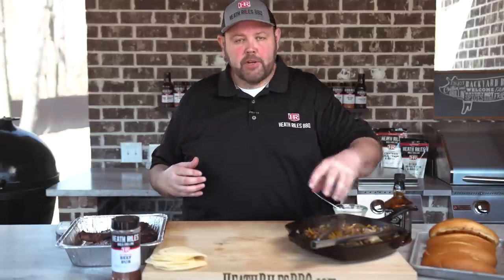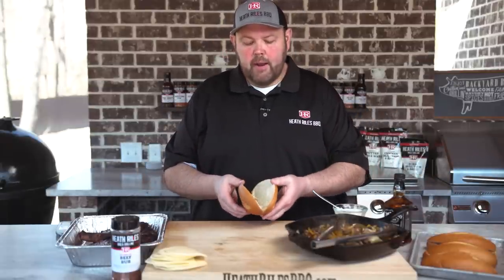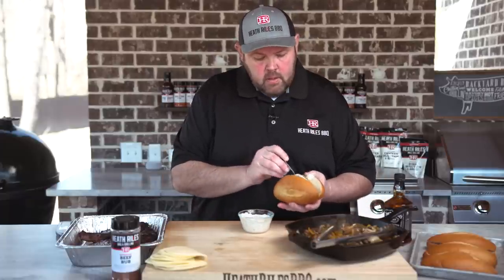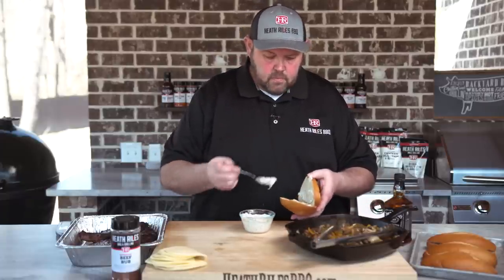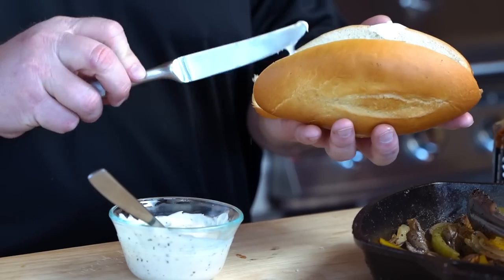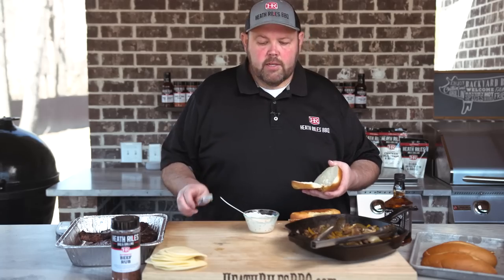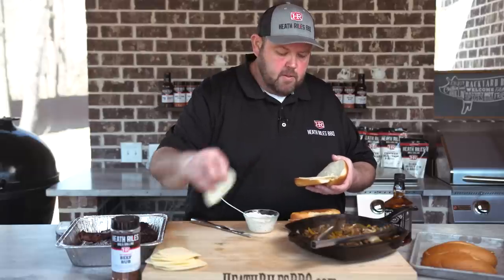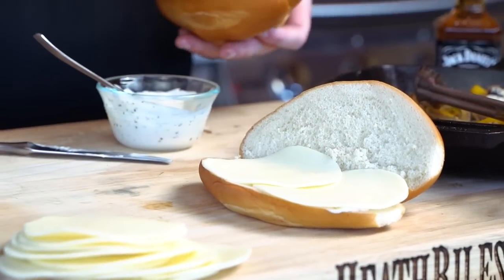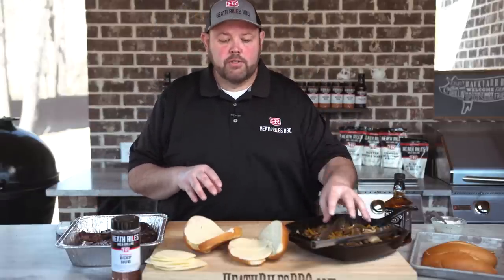Our steaks are off the grill, and so are our peppers and onions. I took the liberty of taking our fresh bread from Kroger, sliced it open, and put it on the grill to warm it up a little bit and get a little toast action on it. Now the first thing I'm gonna do is take our bourbon mayo and start smearing some on that bread. Once you get your mayonnaise on your sandwiches, you want to take at least two pieces of provolone on each one. Then we want to take our steak, get it sliced up thinly, get some peppers and onions on it, and maybe put it back on the grill to melt a little more provolone.